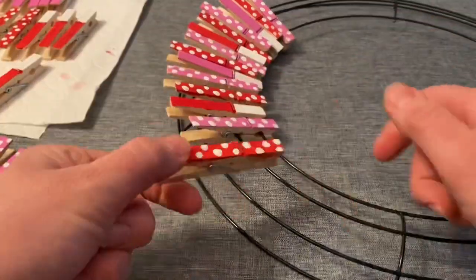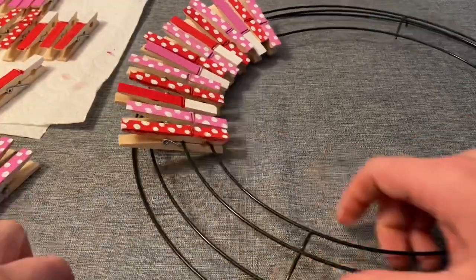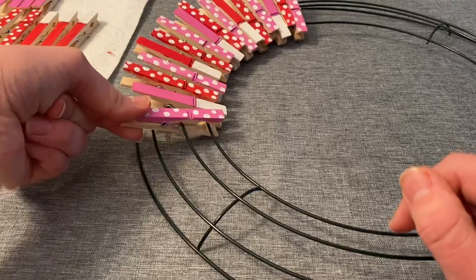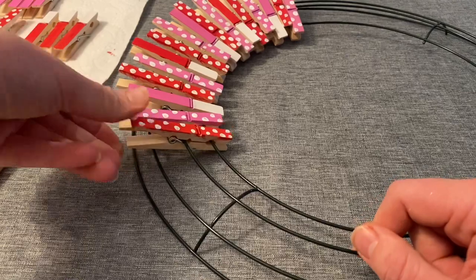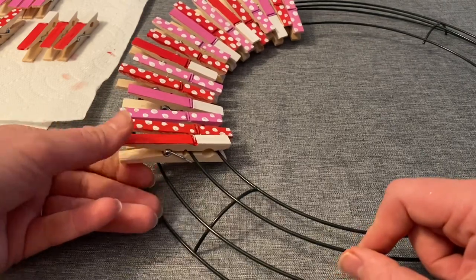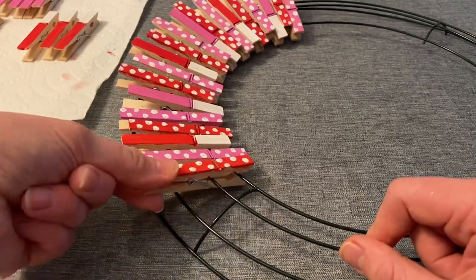I'm doing this all the way around until the wreath is completely full. I ended up painting 60 clothespins, and that's the exact amount I needed for my wreath. I'm continuing to alternate the clothespins as best as possible, sticking with the same pattern all the way around.